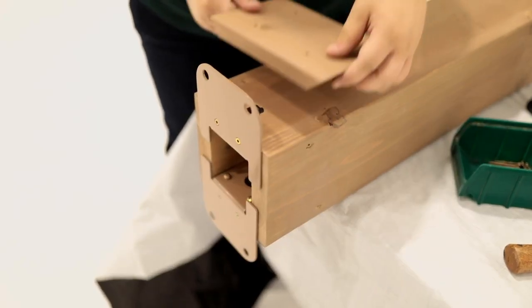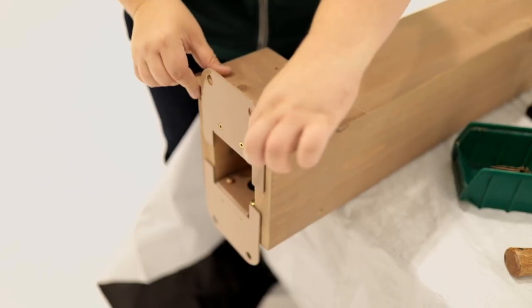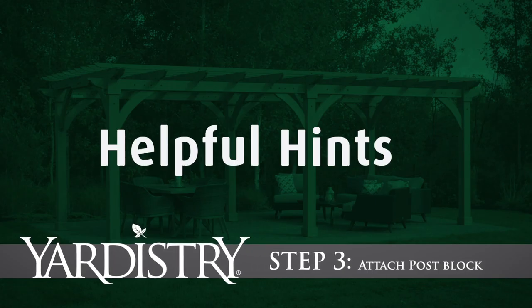Lastly, place and attach a plinth on each side of the post so it is flush to the bottom and sides of the post.